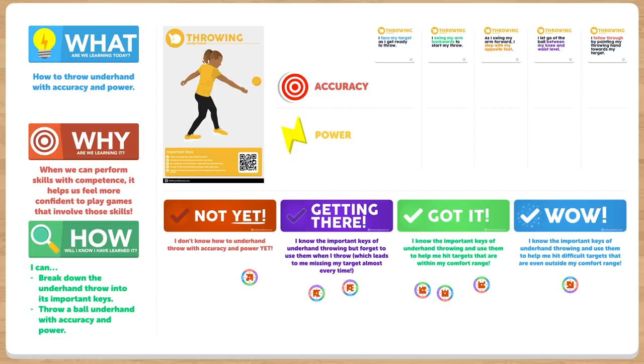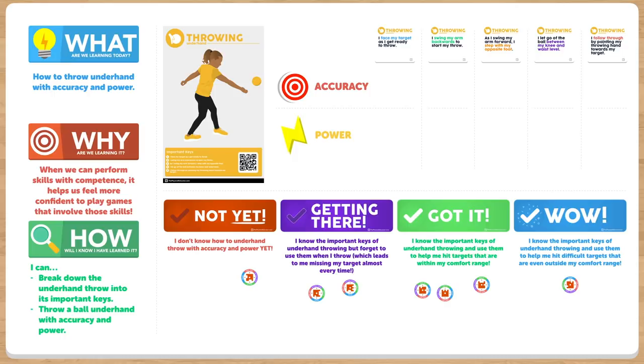Before moving on to Build 2, the class will go back to the whiteboard where they will have a discussion about the important keys of underhand throwing, and try to determine which keys really helped them with the accuracy they needed to knock over the space towers. This really helps the students tie meaning into each of the important keys, which makes it more likely for them to think about them as they perform their underhand throwing.